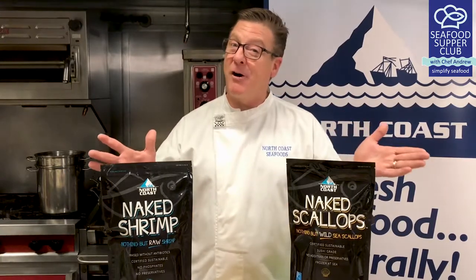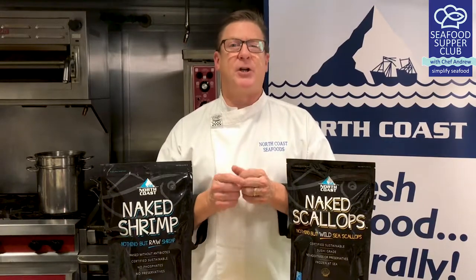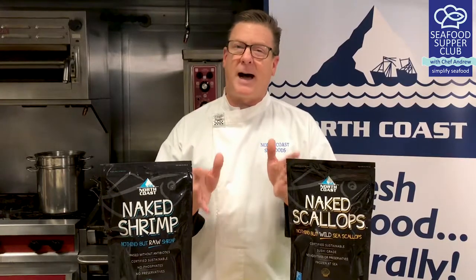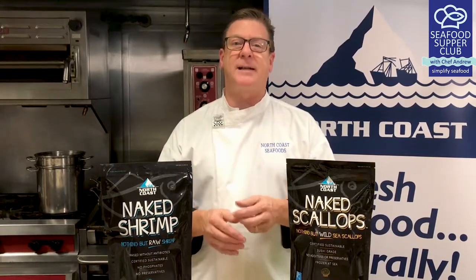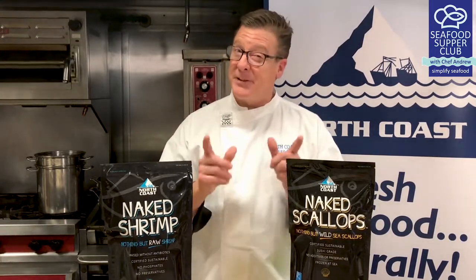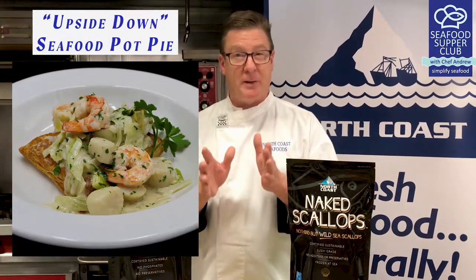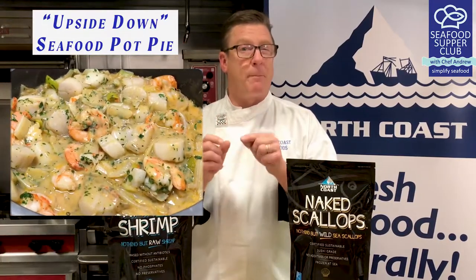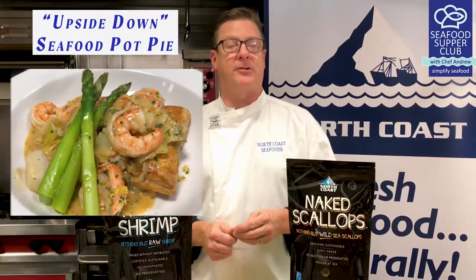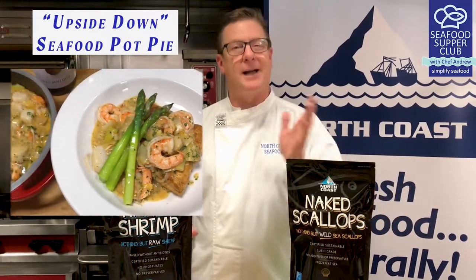We're heading into the holiday season now, which means for so many people — in New England especially — your favorite seafood dishes will begin making their yearly debut. And this year our lives have been turned upside down, so it's only fitting that tonight we'll be making an upside down seafood pot pie. A crispy puff pastry crust topped with warm butter poached shrimp and scallops, leeks, fennel, and a rich lobster sauce. This is a tried-and-true holiday dish — total comfort food.